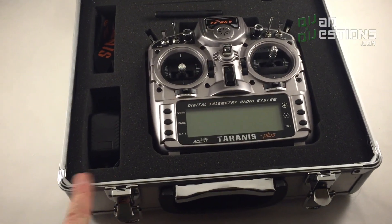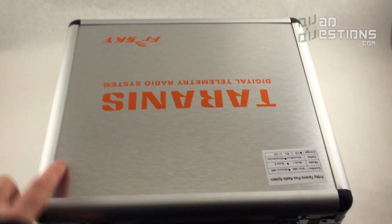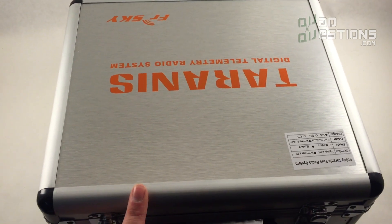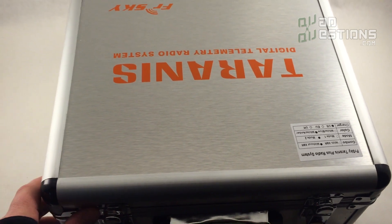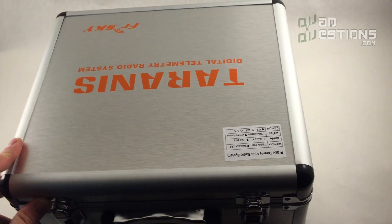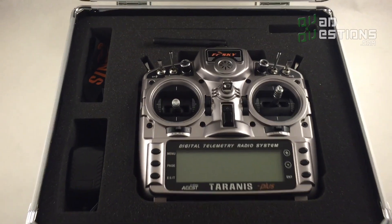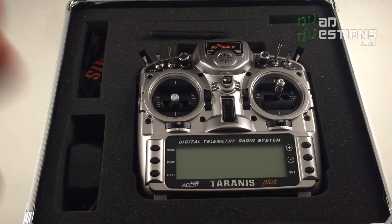The aluminum case doesn't ship well, so sometimes if you order it there's an additional cost, and on top of that it sometimes gets damaged in shipping, so a lot of retailers don't offer it. I offer the case but I also require insurance if you order it from me — just to protect it in shipping. It raises the price a little bit but it's totally worth it. Here's the radio shown in the optional aluminum case.